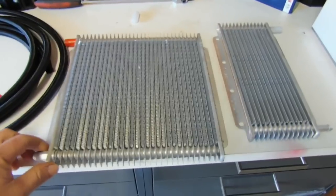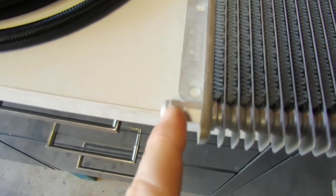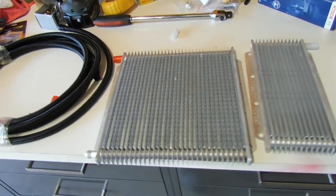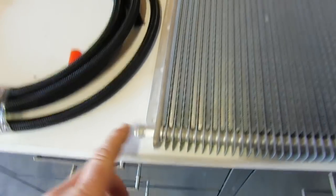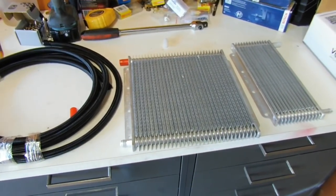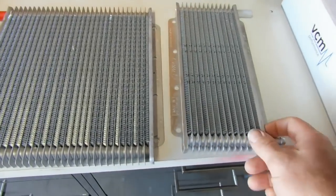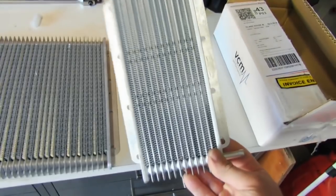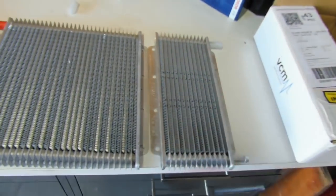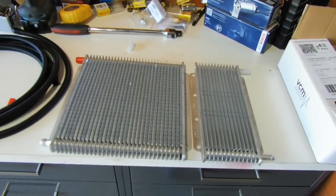This is the transmission cooler — it's a 250 by 280 mil cooler and I've got dash-6 AN fittings on the bottom. You can get these coolers with barbs, dash-8, dash-6 — the options are endless. The reason it's dash-6 is because the fittings on the Turbo 400 are also dash-6, so pre-planning your parts and making sure stuff matches up makes life a lot easier. The power steering cooler is 110 by 280 with 3/8 barbs on it — I've got the 3/8 barb because it uses a 3/8 hose.